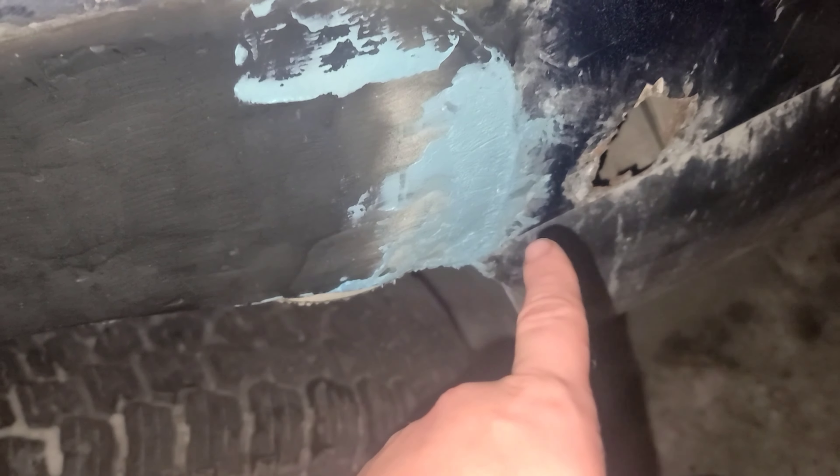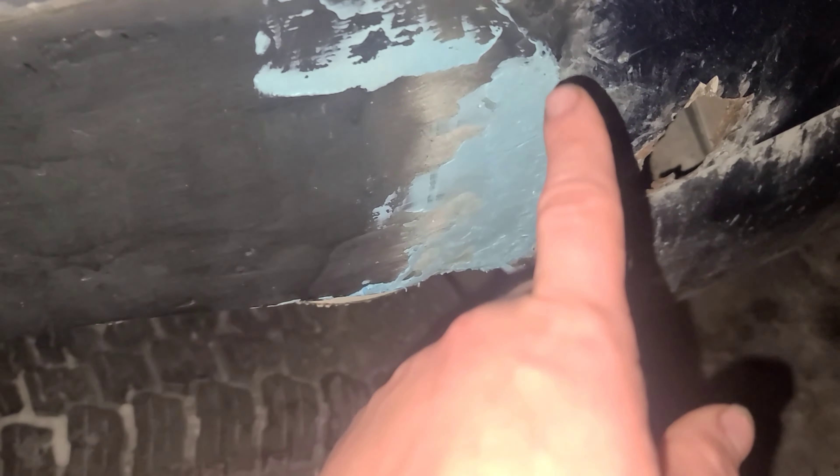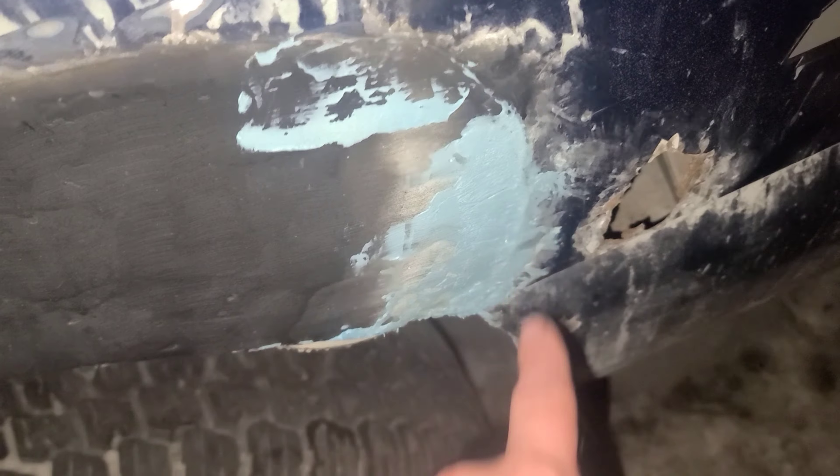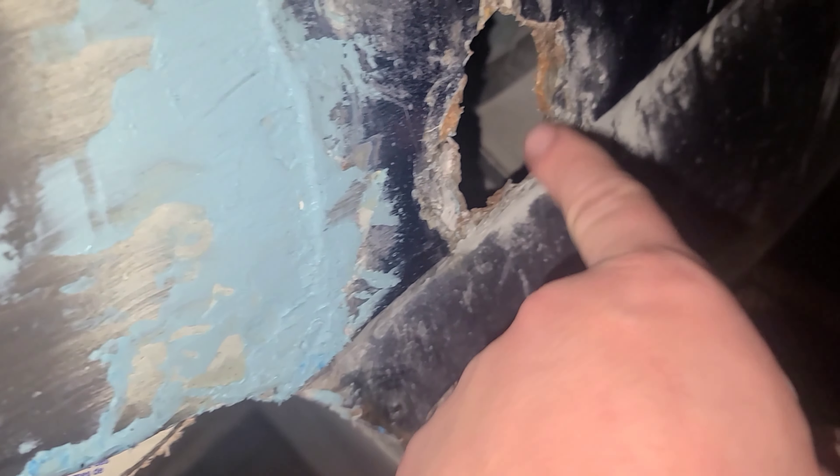I just noticed on my truck here — let me turn on the flashlight — that the corner right here didn't seal properly. So what I did is I took some Bondo and filled in a little bit of a crack there. I have some old discs just sitting there holding it in place. I have to touch up right there and then I gotta get this hole done.